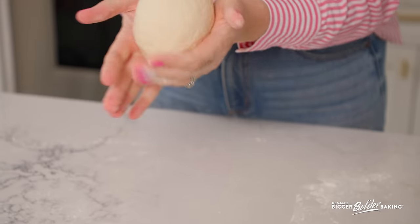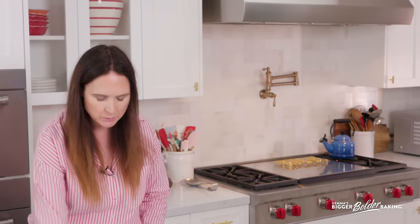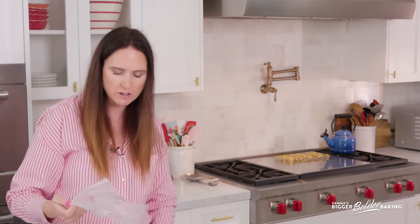After a few minutes you'll have a lovely smooth dough — nice and tight, not too wet, not too dry.